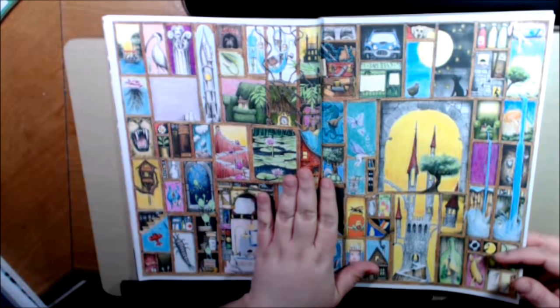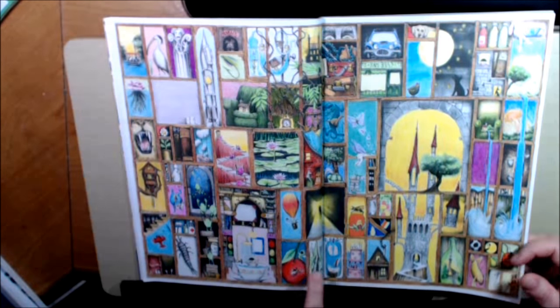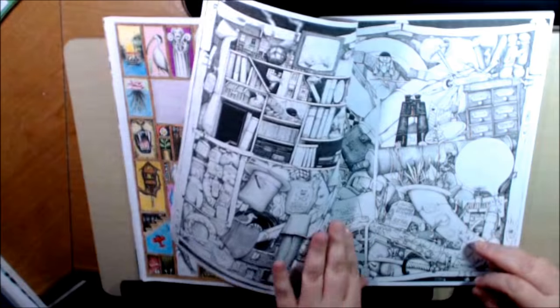If you go to Pinterest and Instagram you'll find so many different examples of these books. It's very, very fun.